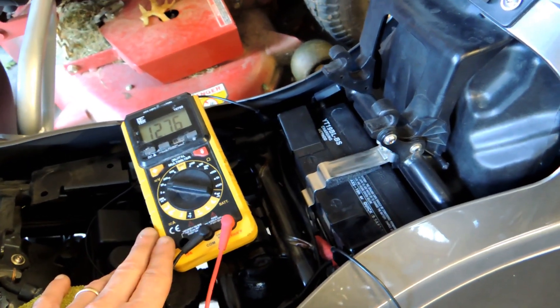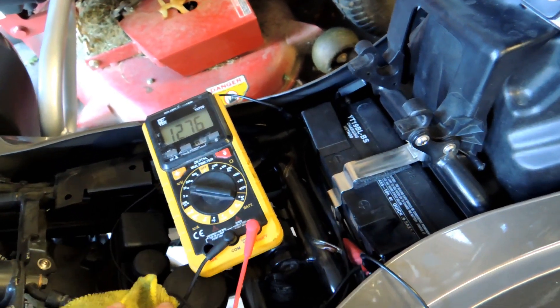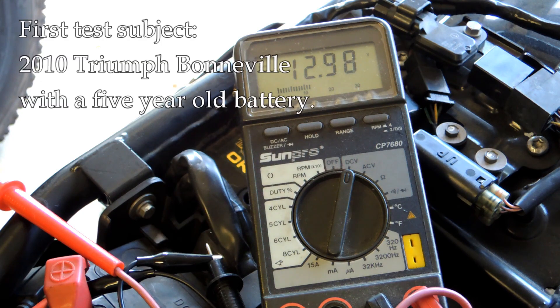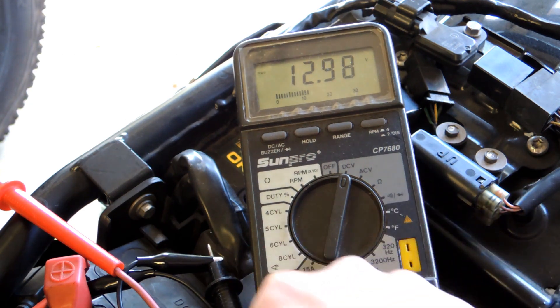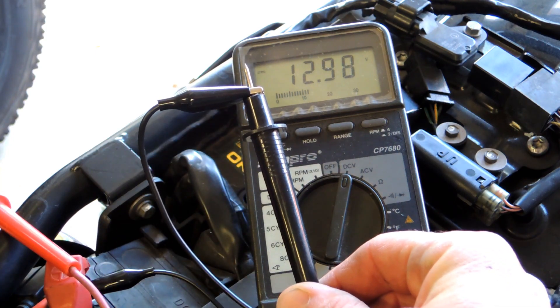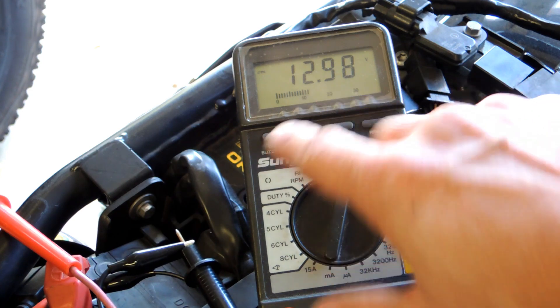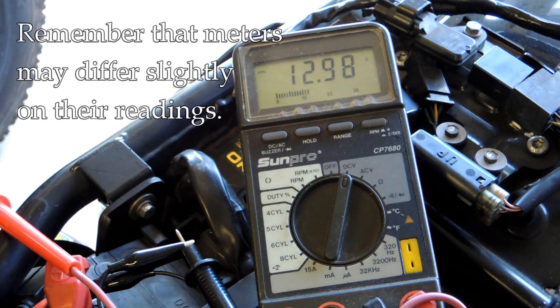When you turn the bike off we want to see the voltage come back up to basically where it was. This one is a 2010 Triumph Bonneville — I know this battery is five years old but it's still in good shape. I have alligator clips set up directly on the battery. With nothing on at all we're reading 12.98 volts, which is very good.